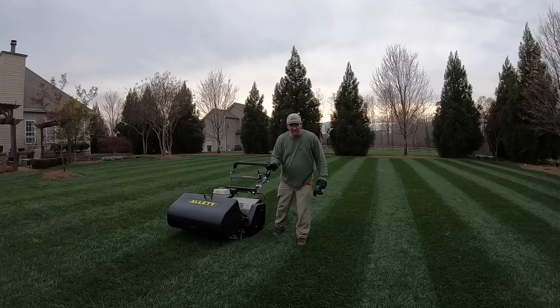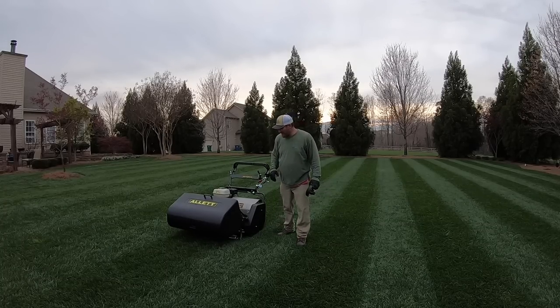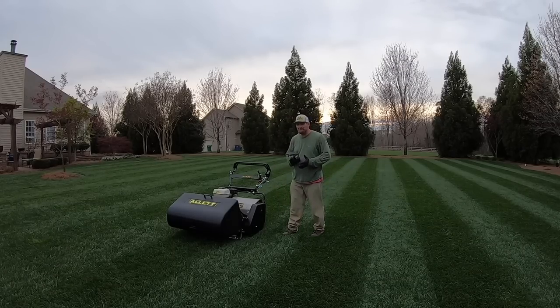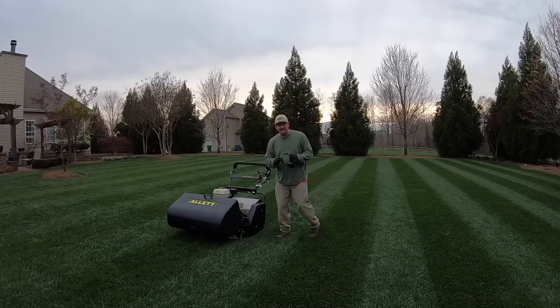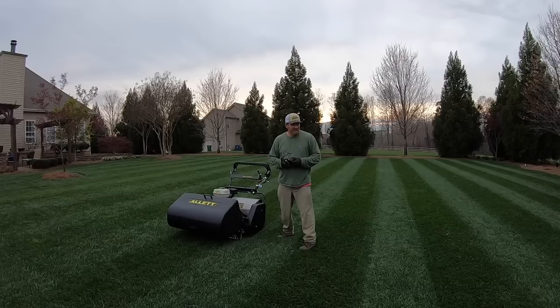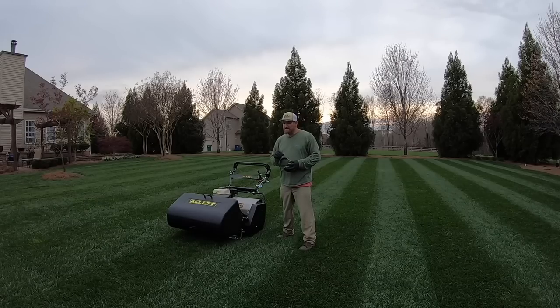I've got to learn where all the buttons are — it's a little bit of a learning curve. Looks good. Let me give you my first impressions with no thinking about it: the cut on tall fescue when I'm cutting it up high with this is a little... not completely sure I'm understanding it — maybe that's a good way to word it.